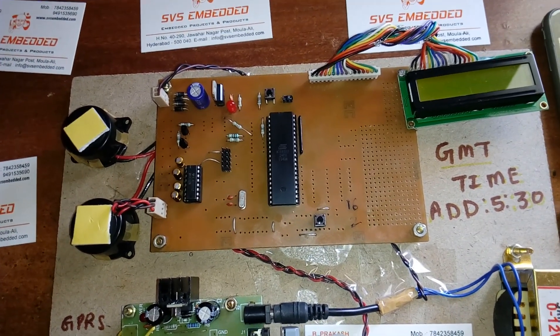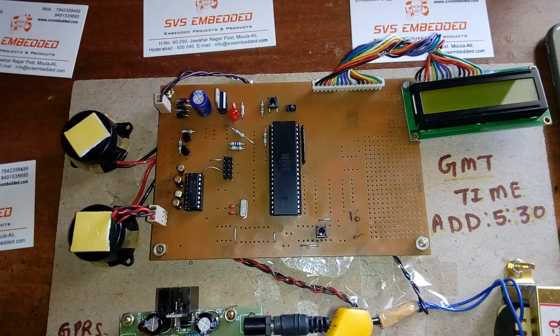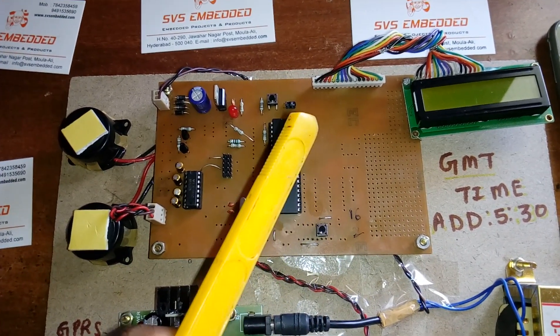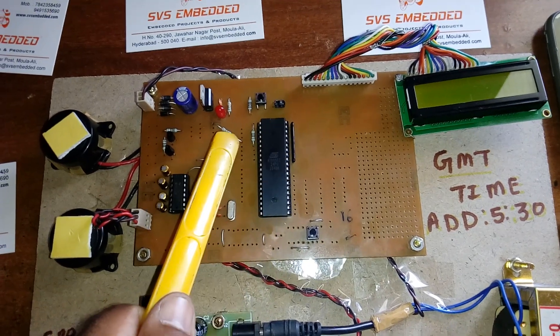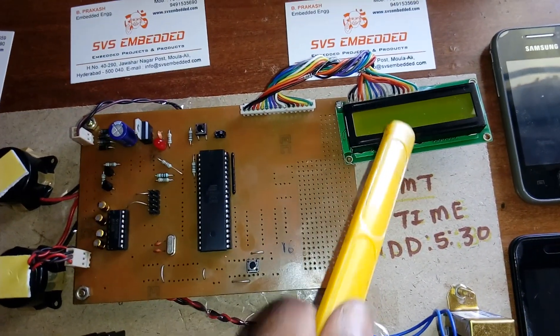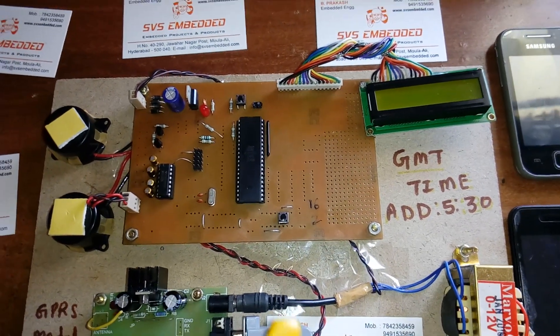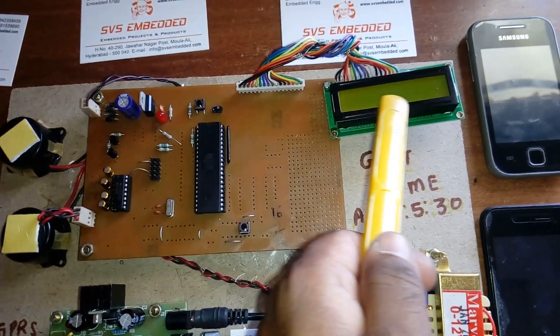I am using the AT89S52 microcontroller — it's an 8-bit microcontroller with a 40-pin IC, having 4 ports each with 8 pins, giving 32 bi-directional I/O pins: Port 0, Port 1, Port 2, and Port 3. Port 0 is connected to the 16x2 LCD character display, so whatever processing is happening will be displayed on the LCD.